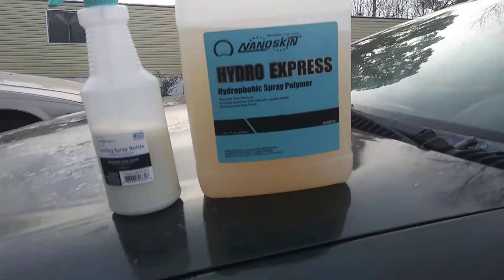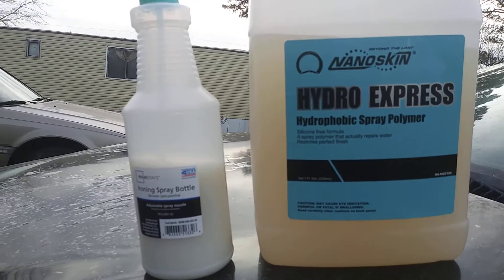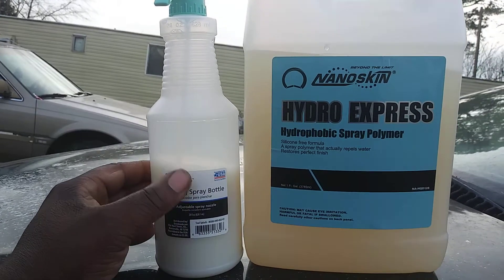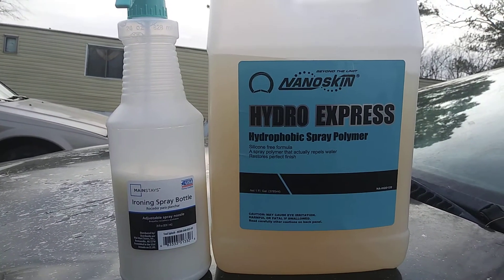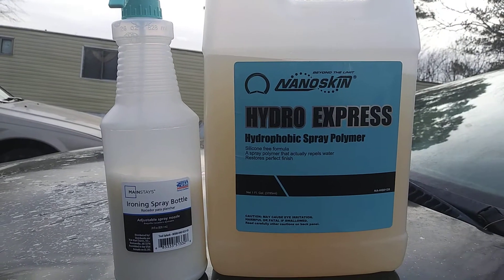Welcome back to the channel. This episode I'm gonna share with you guys a Walmart ironing bottle. You can use this for detailing like waterless washes and different things. The reason I'm sharing it with you guys is because the bottle was only 96 cents at Walmart. It's a Mainstays ironing spray bottle.